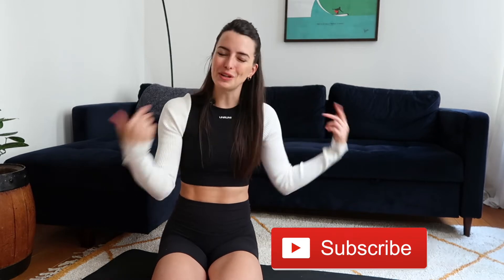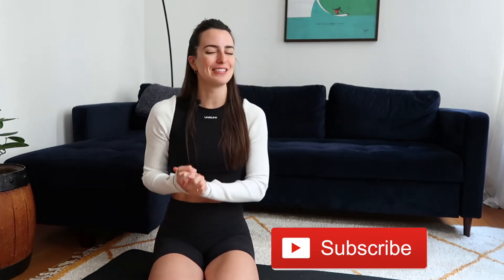If you enjoy this class, it would really mean a lot if you took a moment to smash that like button down below. It really helps support the channel and works to show this kind of content to other people on YouTube — other people who might also want to give some loving to their shoulders. And while you're down there, why not also subscribe? It's right next to it. Join the family — I upload new videos every single week.